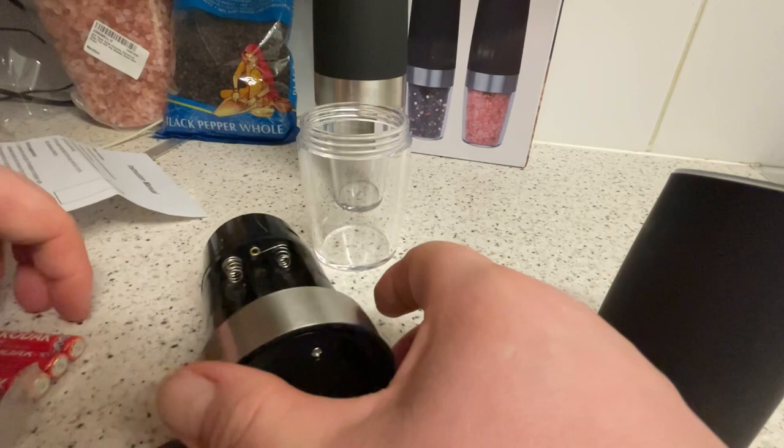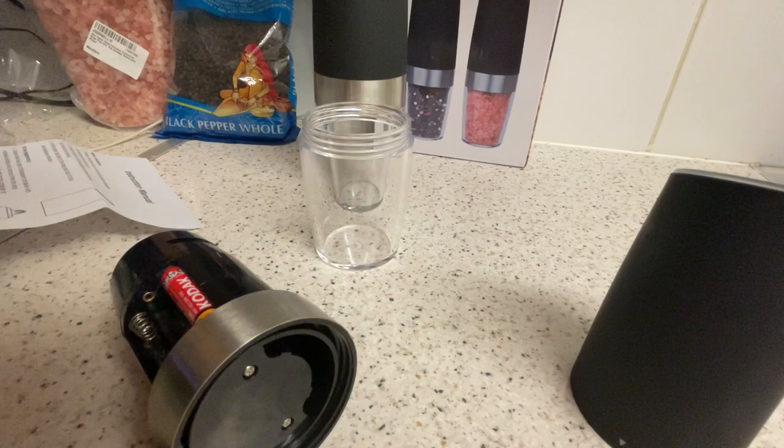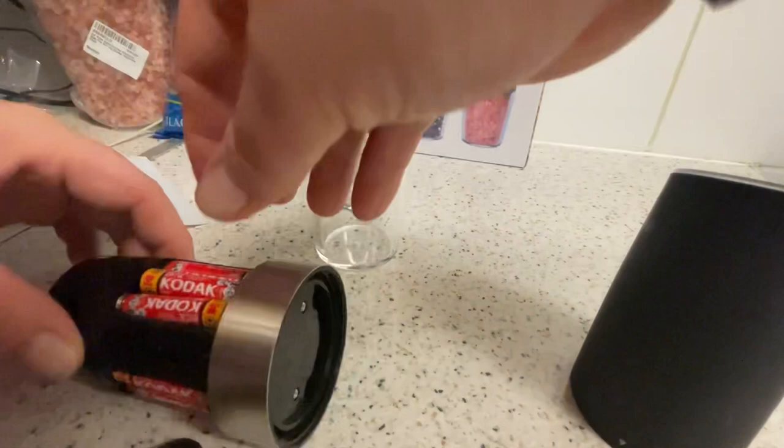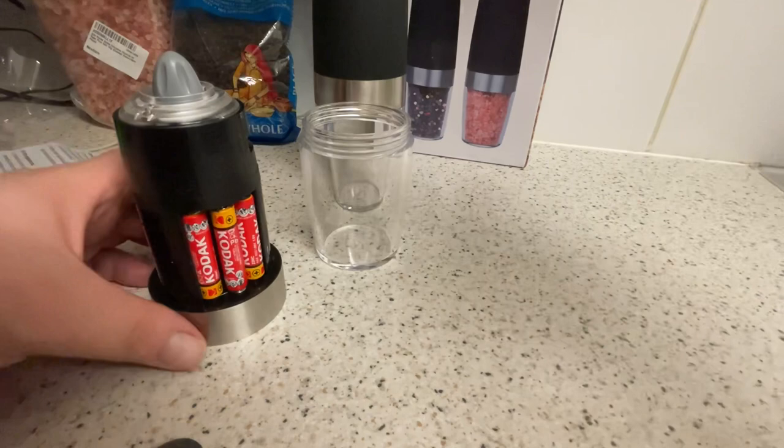Each one takes six? I thought each one takes three. Okay — oh, that made me jump! Okay, let's pop this back on.